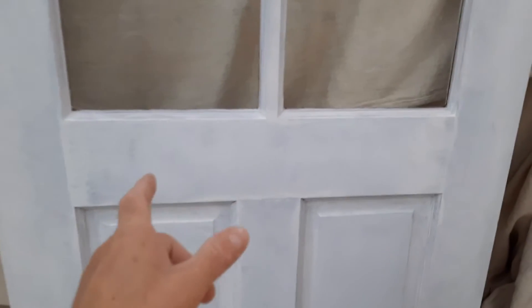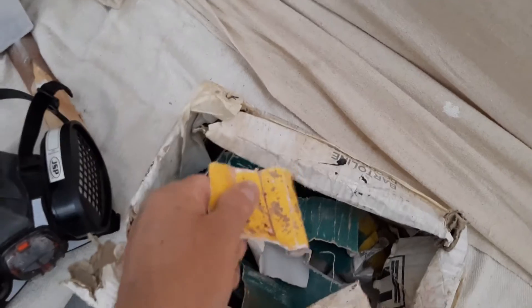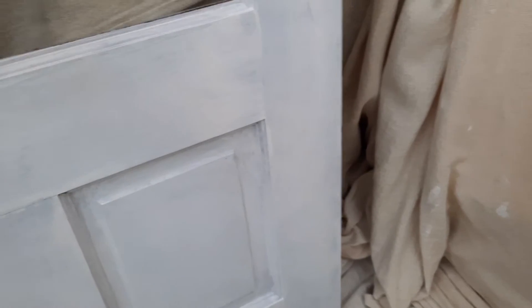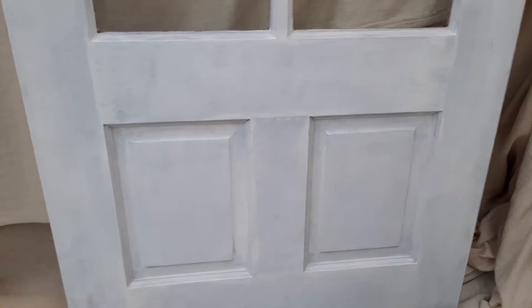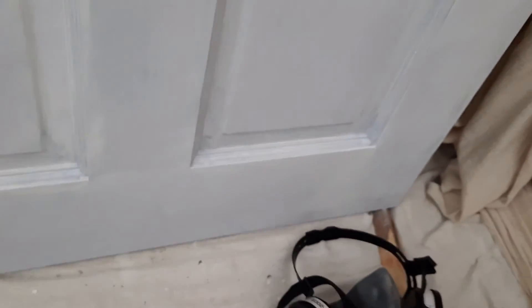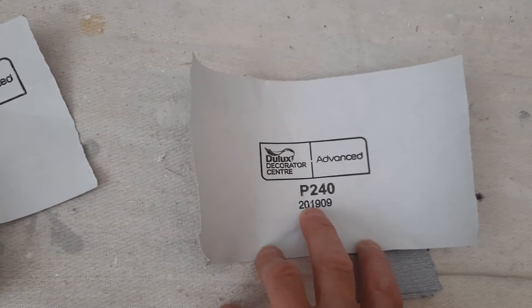This has obviously been sanded right from the beginning. What I used was some bits out of my box that were enough to get all the roughness out of it, then I put a coat of undercoat on which hardens everything up, but it still needs sanding back. What I'm using now is P240 and this is new stuff.